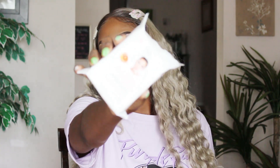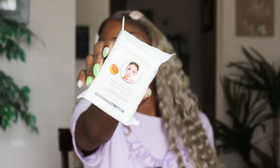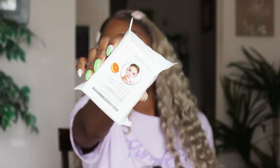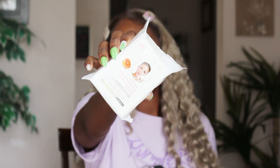I needed some more face wipes. These are the Spa Descriptions anti-aging wipes — they're nothing to write home about, they're not very good, but if you mix them with some micellar water they're not bad. I was running out of the ones I had so I just picked these up.